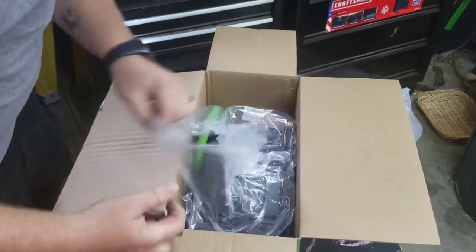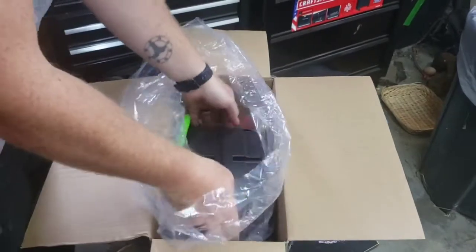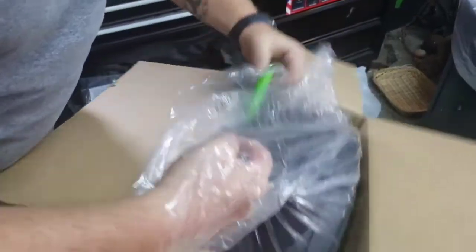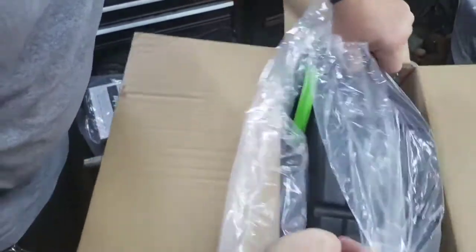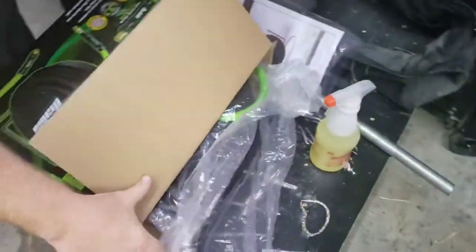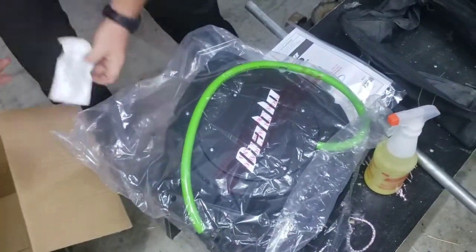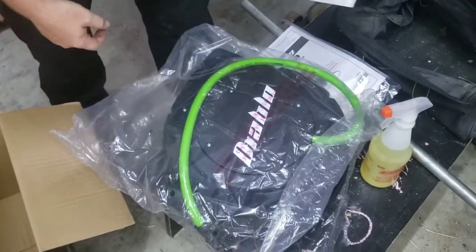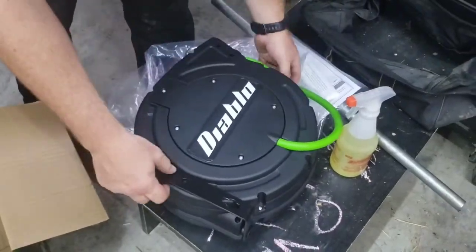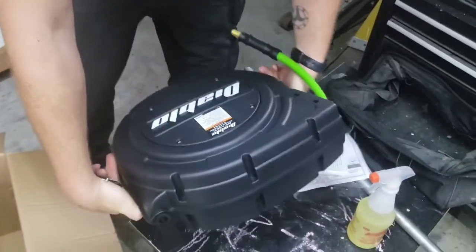That looks pretty much unused and untouched. I don't know what it's supposed to look like exactly, but let's dump it out. Silicone treated wipes included. No scratches or anything — everything looks good.